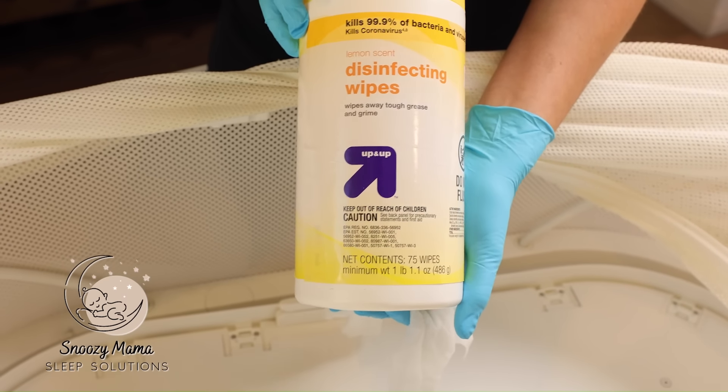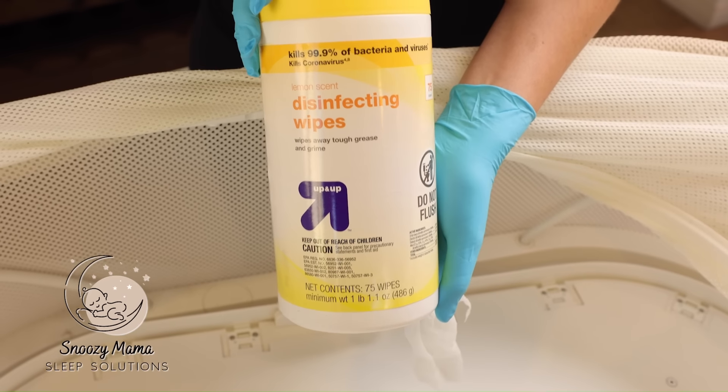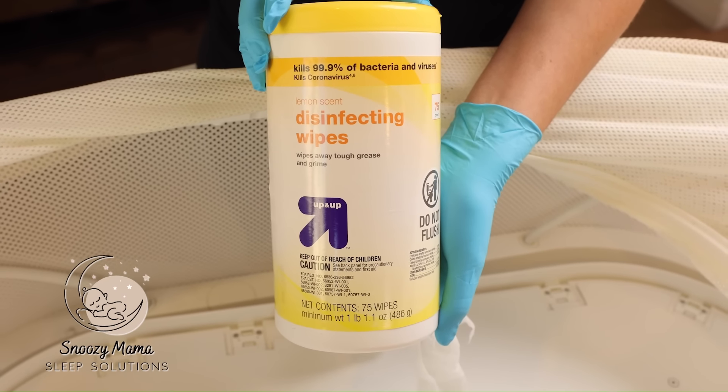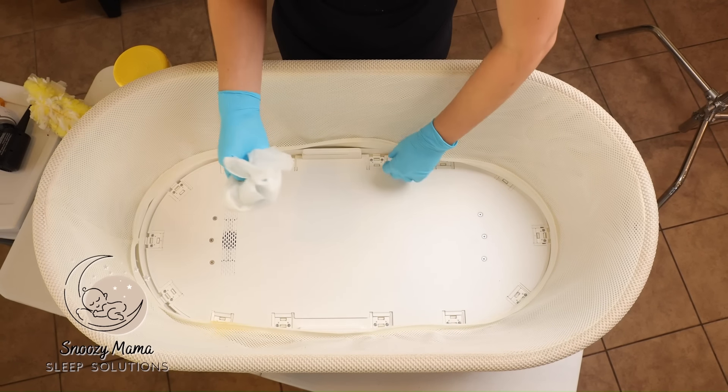The next step is we're going to take a disinfecting wipe and disinfect the inside. I use just your standard disinfecting wipe — you can use any cleaner you feel comfortable with. We're now going to get all of this caked-on spit-up that we could not collect with the Swiffer duster or the vacuum.